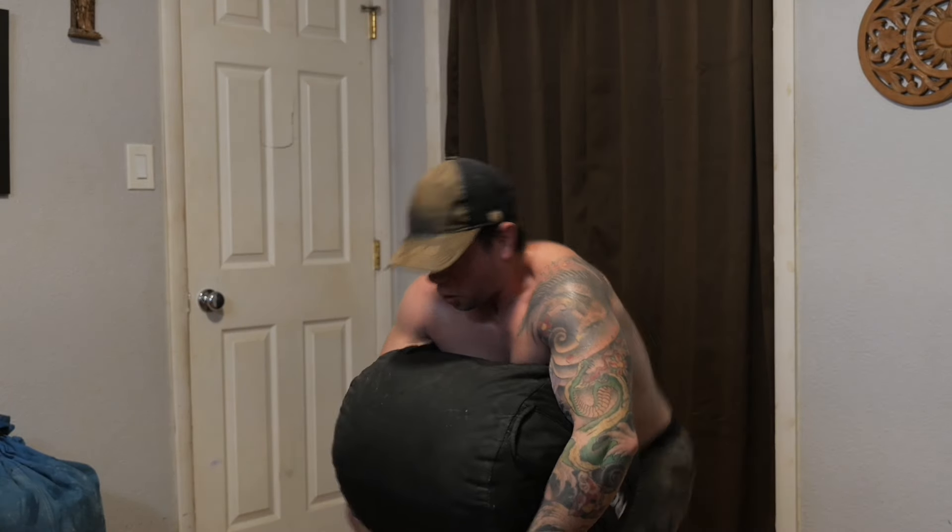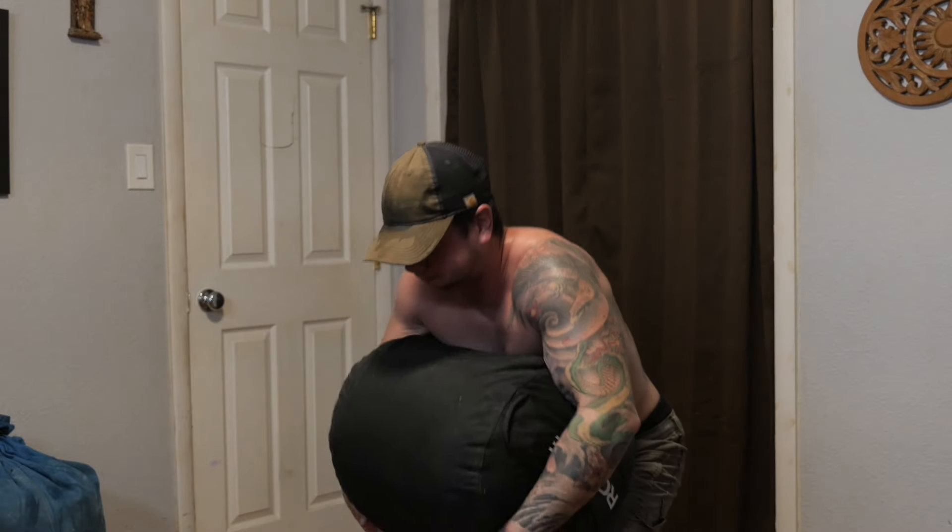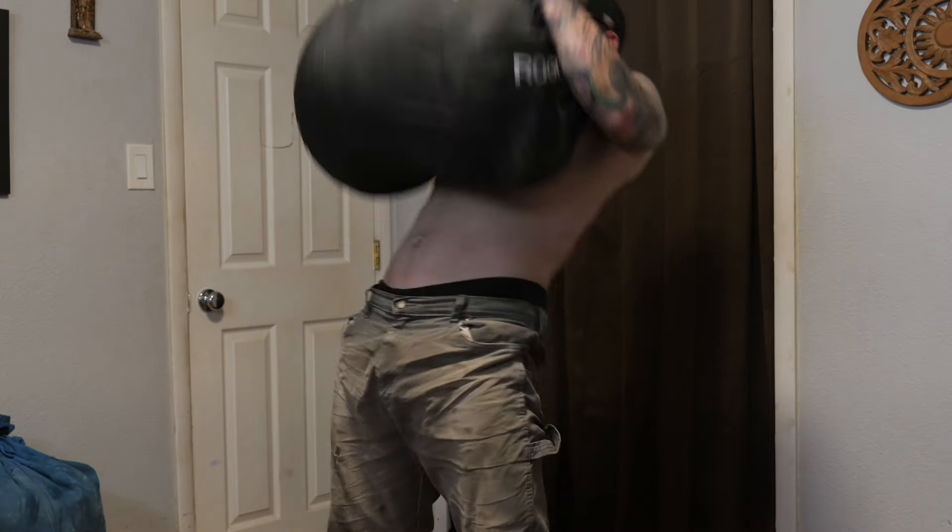The sandbag high pull can also act as a good replacement to the full shoulder if you're not feeling as powerful that day, or if you're trying to take somewhat of a deload. And the last thing I'll add is the sandbag high pull is a lot of fun — some days it can be enjoyable to just come in and hit a bunch of sets and call it a day.